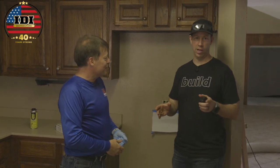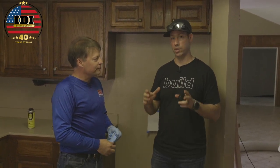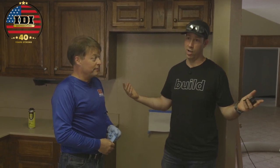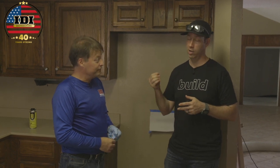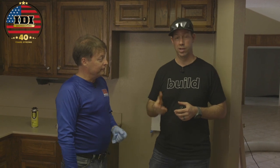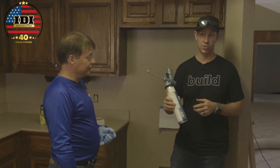All right Ken, so exterior outlets and interior outlets are a huge source of air leakage. Each individual outlet may not be massive, but in a house like this — 2,500 square feet — we might have 75 outlets, each one leaking a little bit of air. That's death by a thousand cuts.